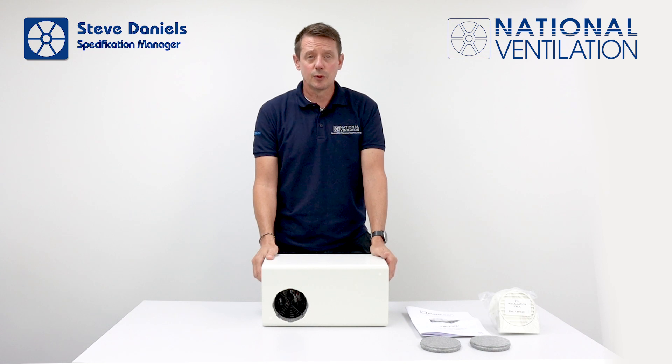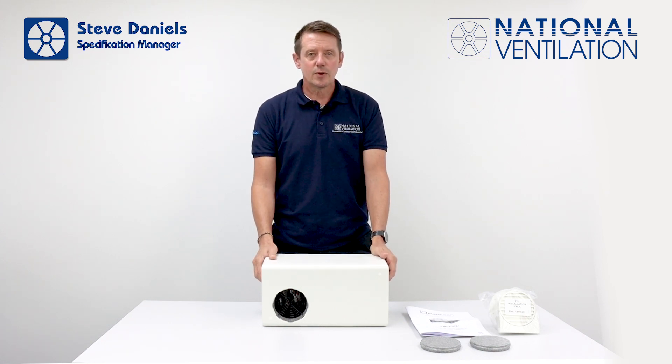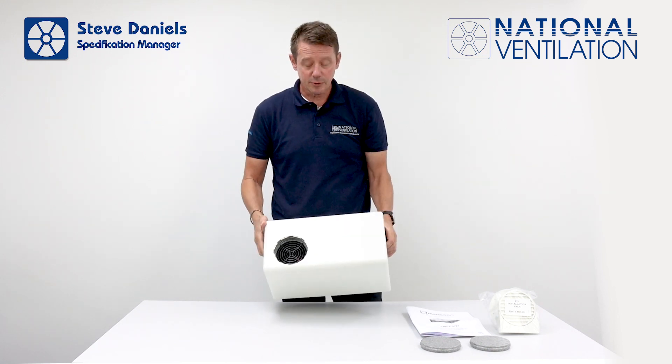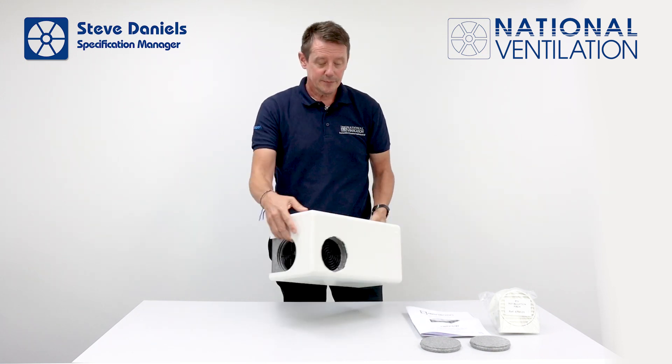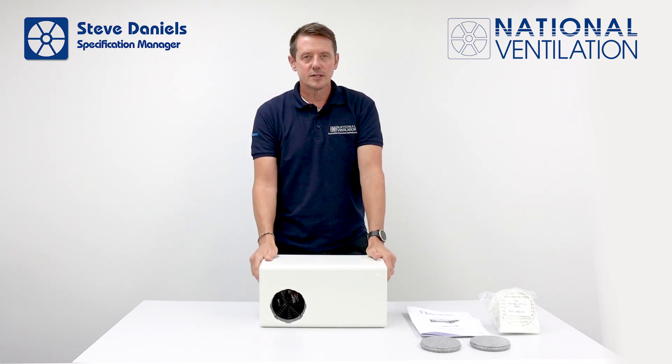The unit can be mounted in 4 different orientations. You can choose to install the unit so air can enter through the back or the side and leave through the front or the side. It can also be used as an inline fan when longer duct runs are required.